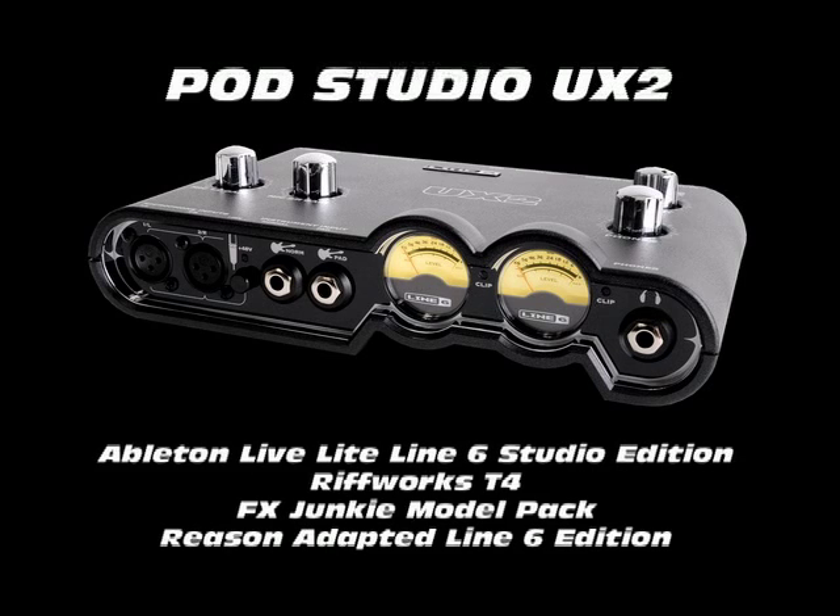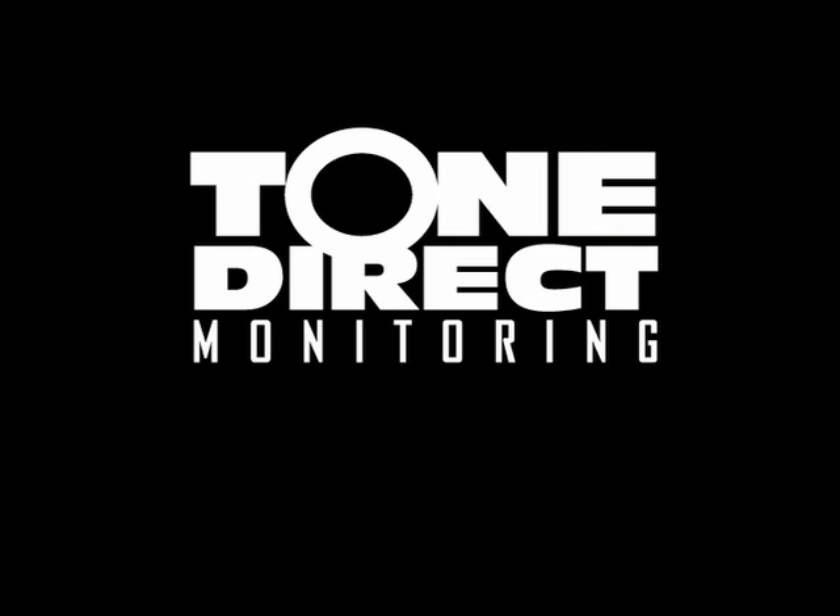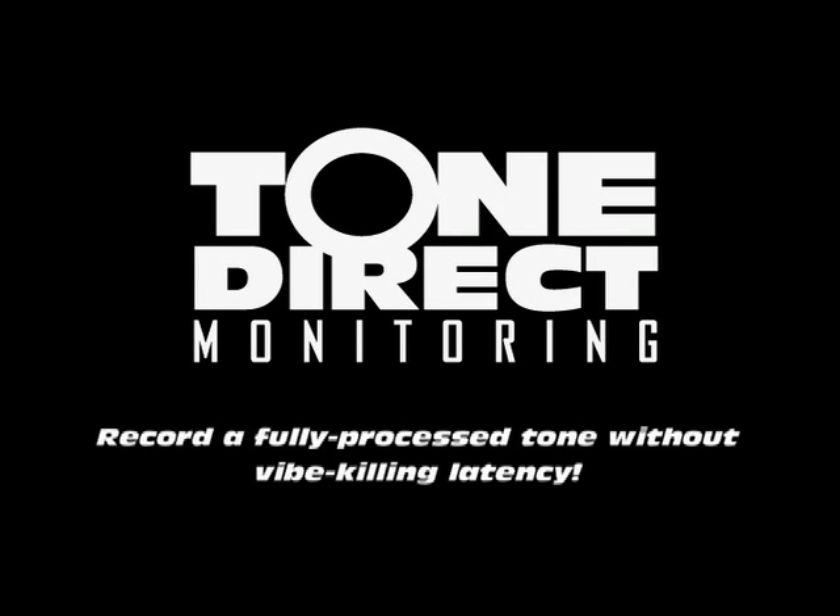Pod Studio UX2 includes Ableton Live Lite Line 6 Studio Edition, RiffWorks T4, the FX Junkie model pack, and Propellerheads Reason Adapted Line 6 Edition. All Pod Studio interfaces feature tone direct monitoring, allowing you to record and monitor a fully processed tone while virtually eliminating latency.